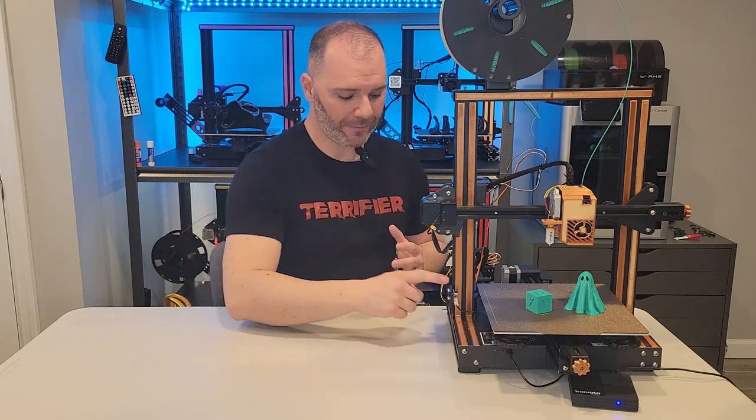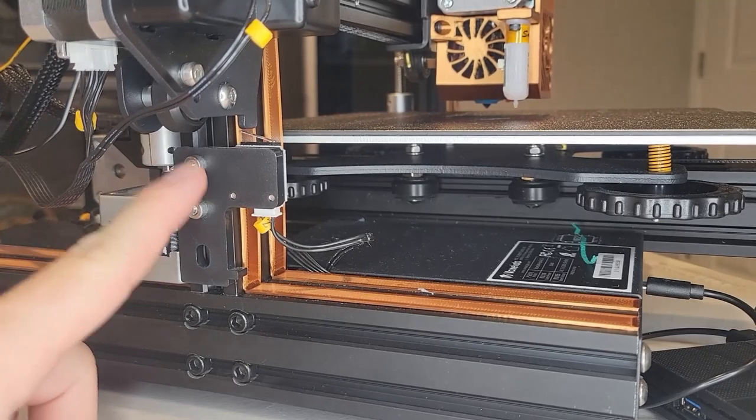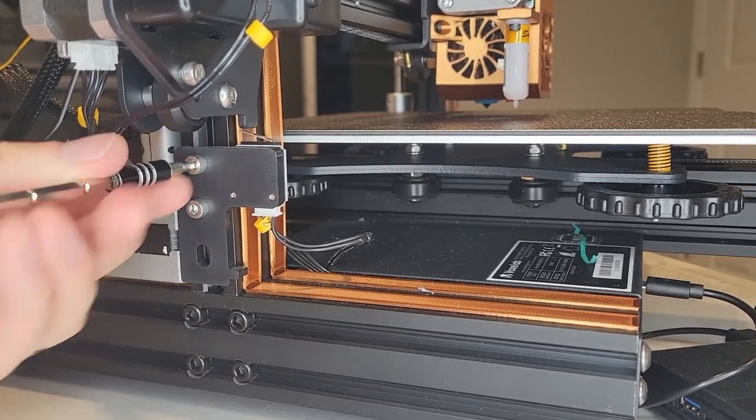The first thing I want to do is physically adjust the Z end stop. Regardless of your firmware, you should probably have done this already. I start by loosening up the end stop and bringing it as far down as it can go.